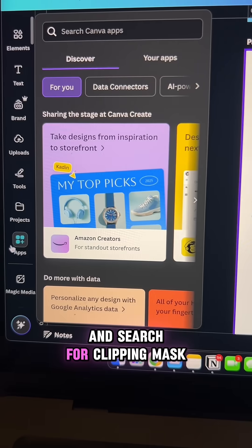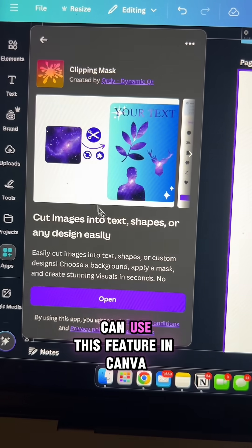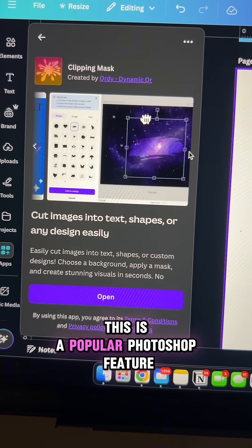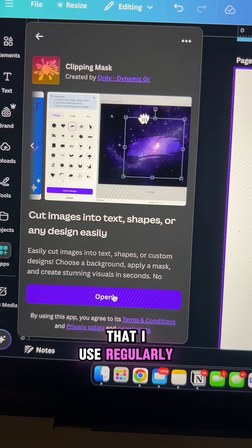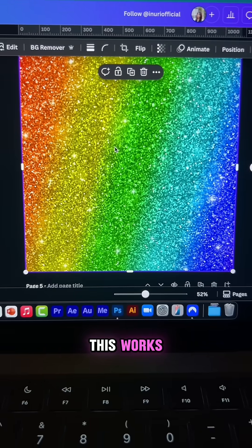Now go to Canva apps and search for clipping mask — it's this one right here. I'm so excited that you can use this feature in Canva. This is a popular Photoshop feature that I use regularly, but now I can finally use this on Canva, so let me show you how this works.